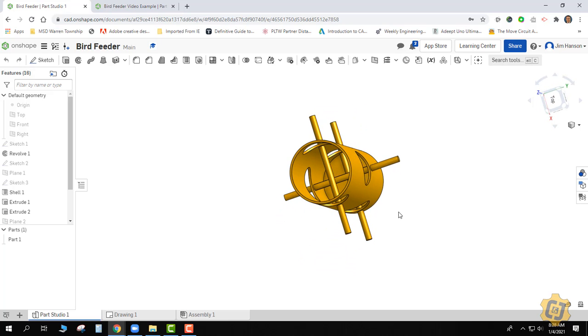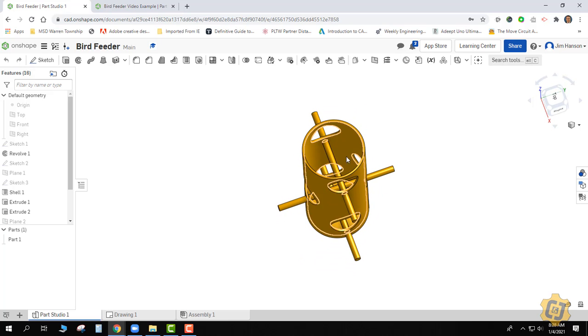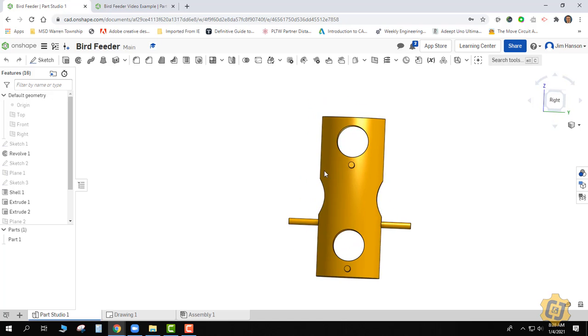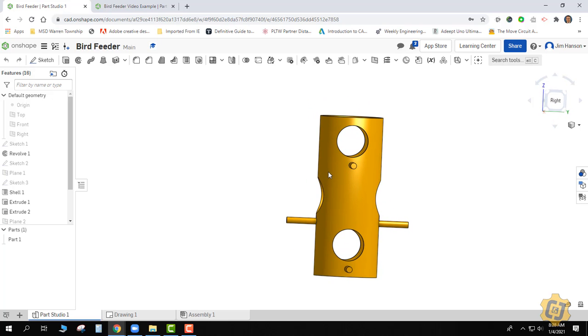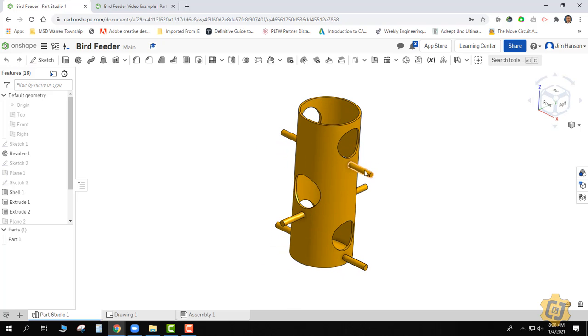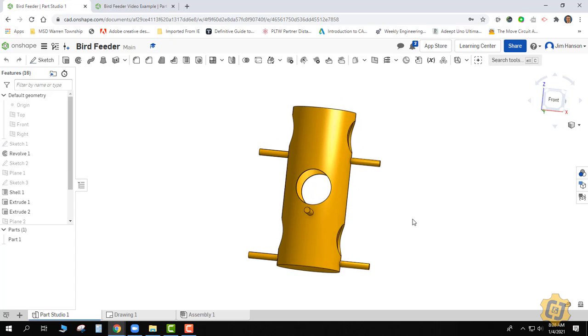I can also see that the cylinder is hollow or emptied out with a missing top. I then have a couple of holes that seem to go all the way through — it looks like from this face I have two holes and from this one I have one. I also have these cylindrical features — I'm guessing they're the perches — and they come out symmetrically, the same distance both the front and the back.